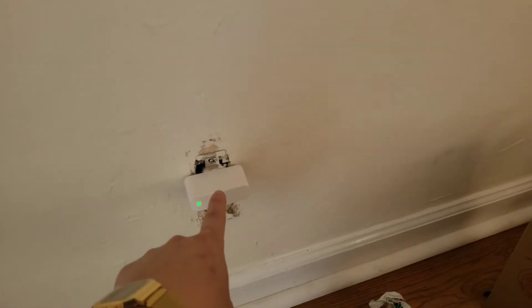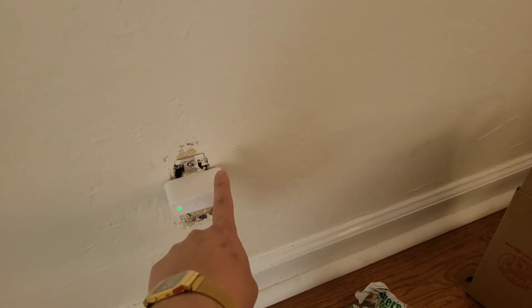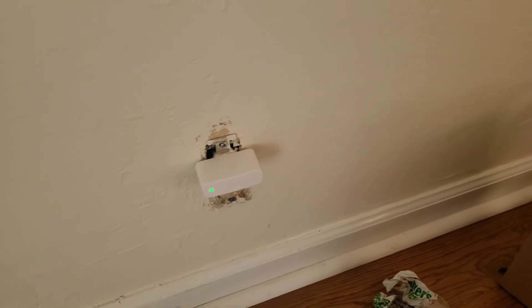Another great thing about this lock is that I can unlock the door with my phone as well. I don't need to be standing in front of it — I could be out of state, I could be in China, wherever I want, as long as I have Wi-Fi. So if my friends or family come over, I could unlock it remotely. The way it works is they have this thing called a bridge — it's connected to Wi-Fi, and with that I'm able to unlock it with my phone.